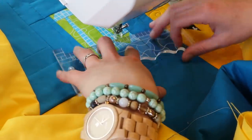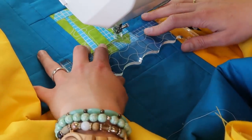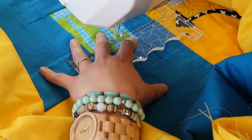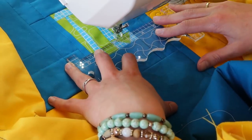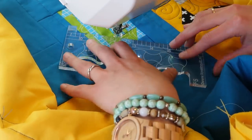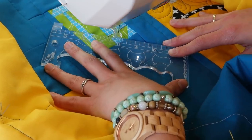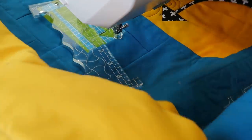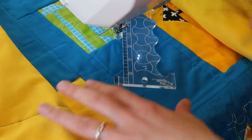The idea is that I just place the ruler like this and then I can move sideways, staying in the ditch. Oh, that's nice! I like that — it's going really easily.